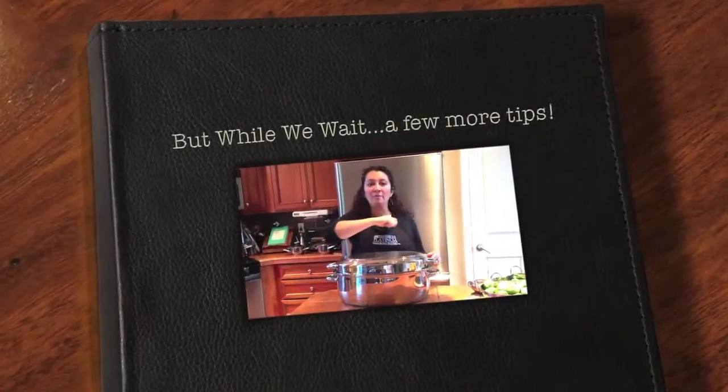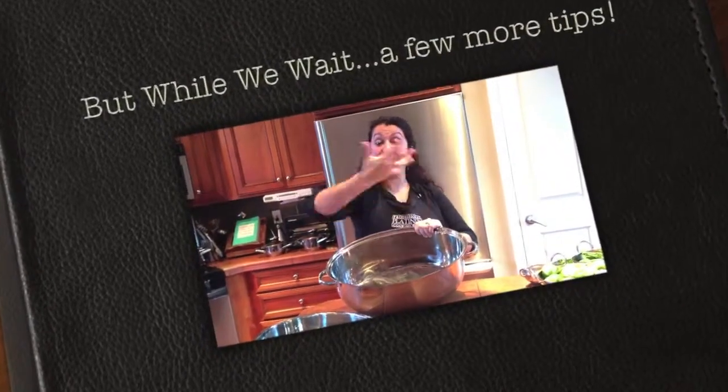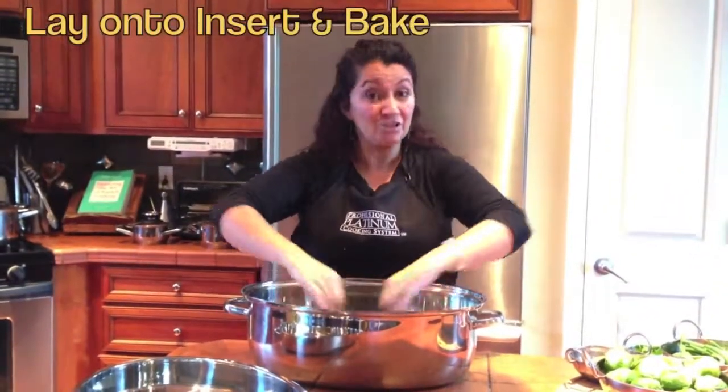We preheat our pan, sear it on the inside of the pan, then take it out and put our insert back inside. Lay the bird breast-side up - okay, much better that way, trust me.